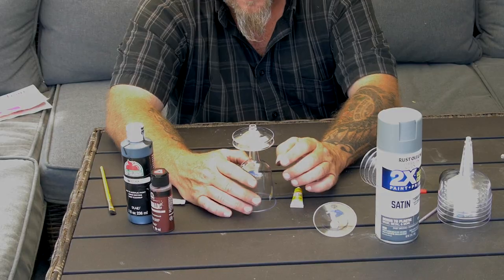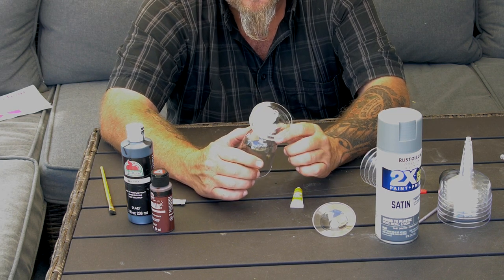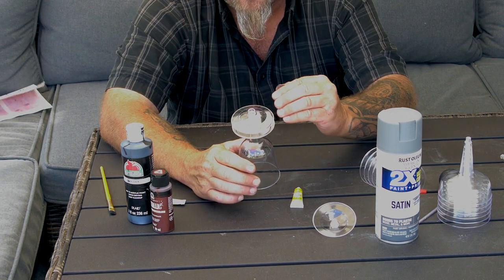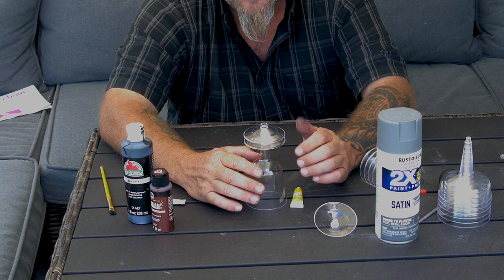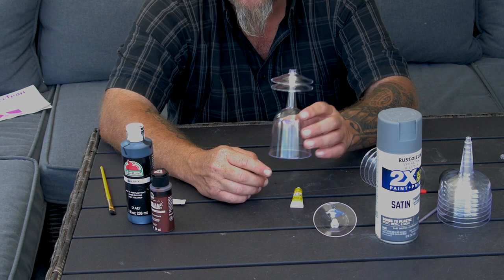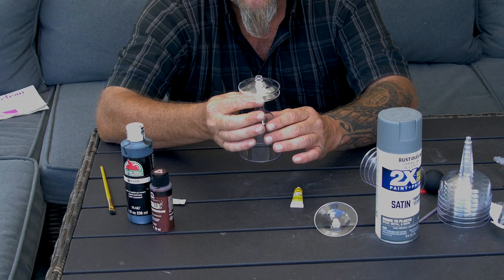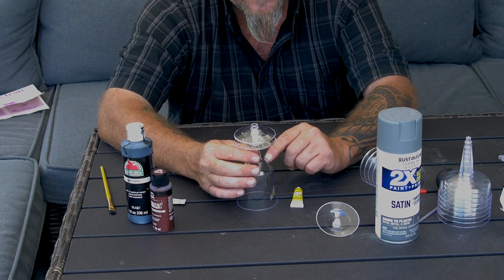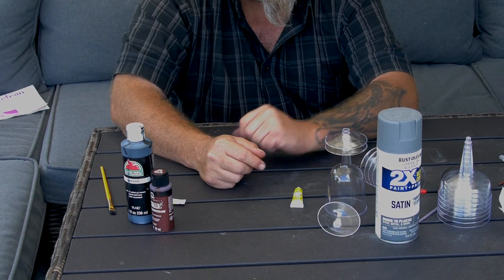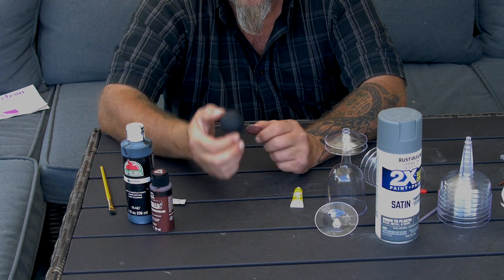When we come back, this thing should be glued together and dried and we can move on to painting. Super glue is not a fan of this type of plastic — when you put it on there you have to hold it and let it cure really well for it to bond. You might want to use two-part epoxy just for the initial attachment. I've got this glue curing so I'm gonna set it aside.